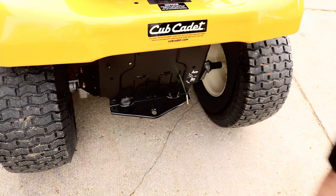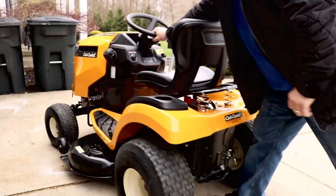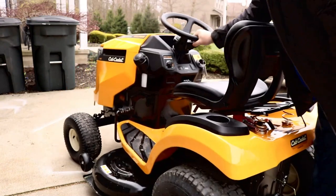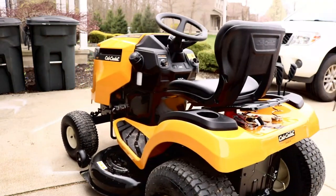Because you don't have that lever up on top, you do have your neutral right here. You just pull it out and you can push this thing nice and easy. However, make sure that you push that back in before you start it, or it will not start. I learned that the hard way.